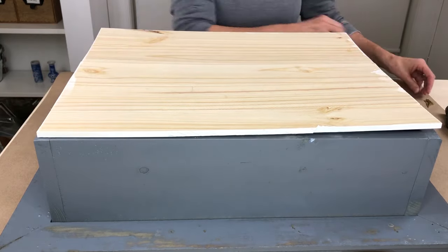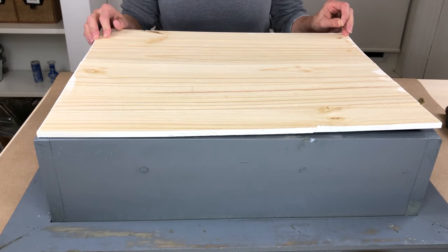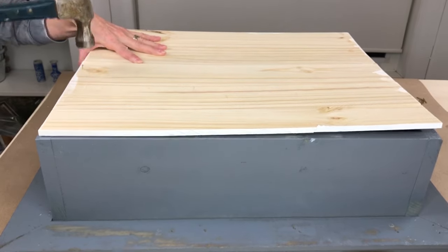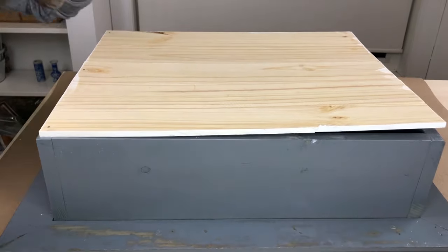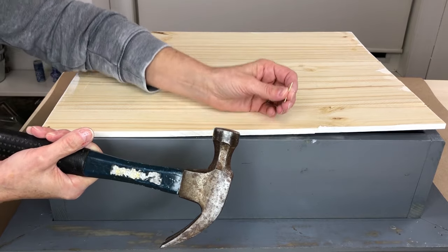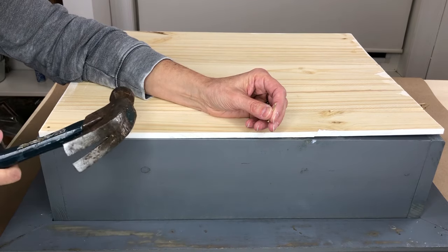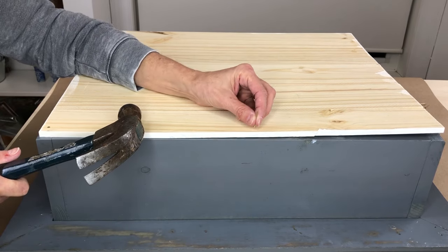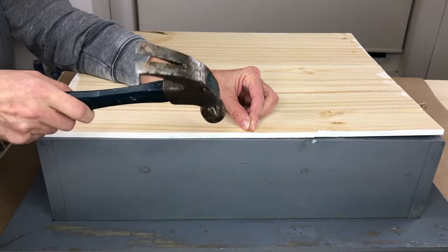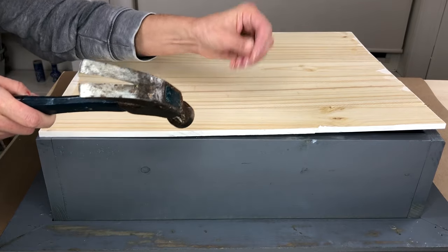I'm going to use some small finishing nails to attach this to the back. A little tip I learned recently — apparently if you don't want the wood to split, you take your nail and hit the edge of it to take the sharp point off, and it actually won't split the wood.